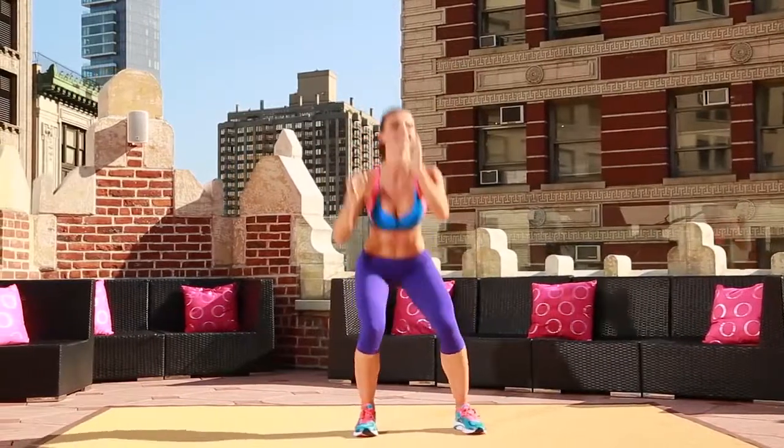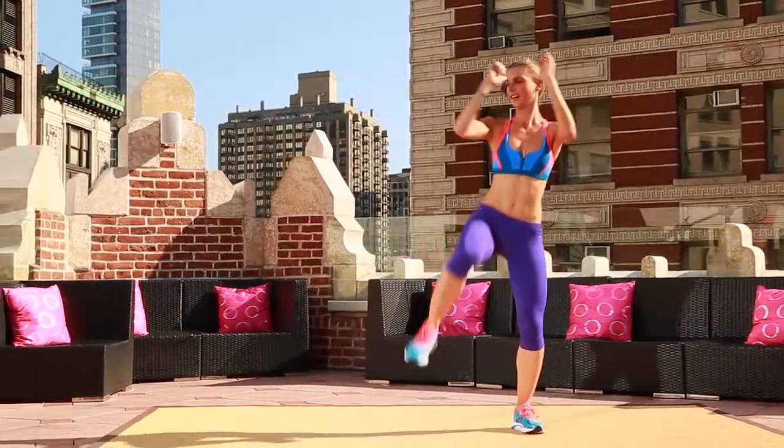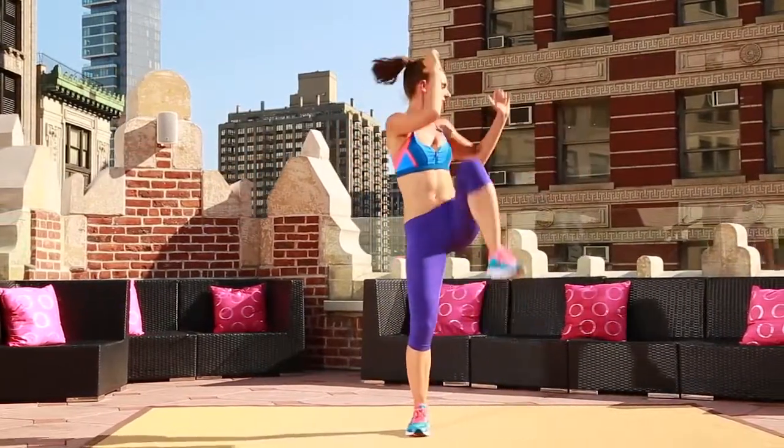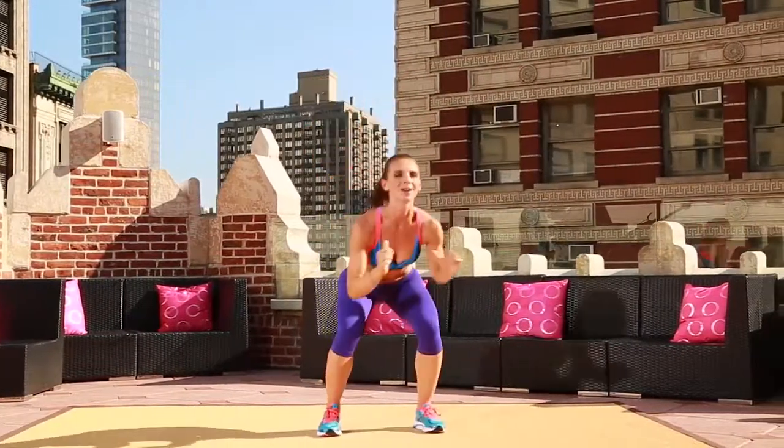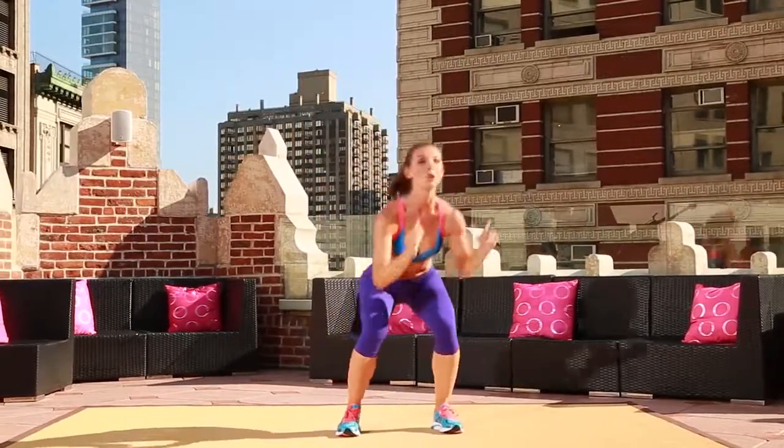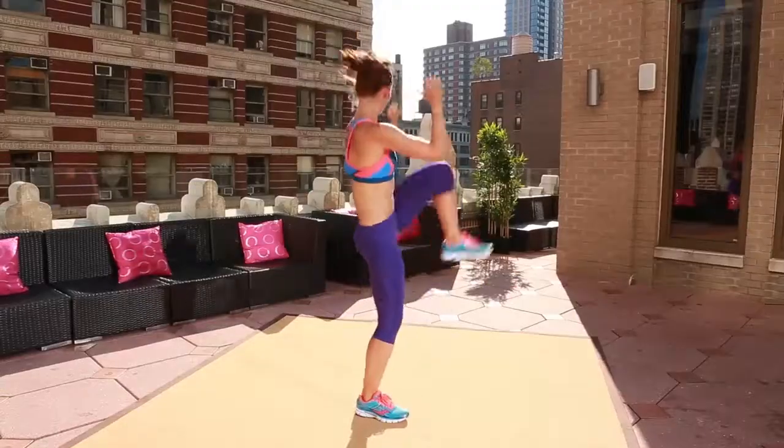Weights in your heels, ass way back, take it down, cross it over. Take it down, cross it over. Right here. Keep it back. This workout is near and dear to my heart, people. Anyone who knows me knows I love working that ass. That's my thing.